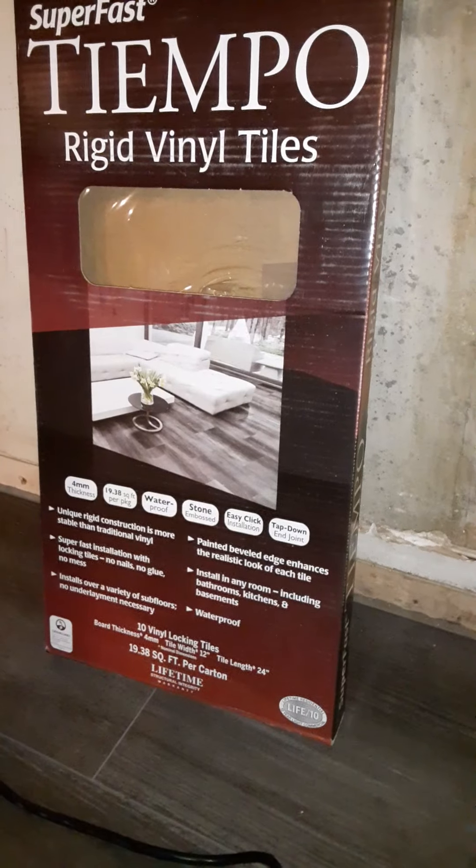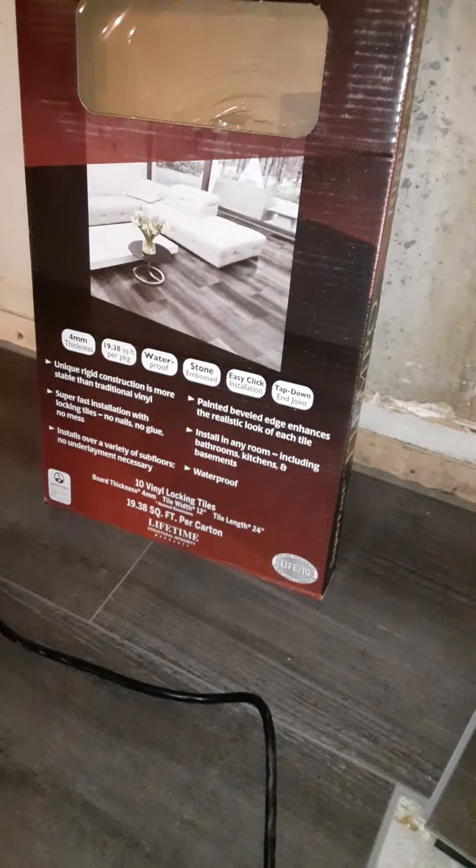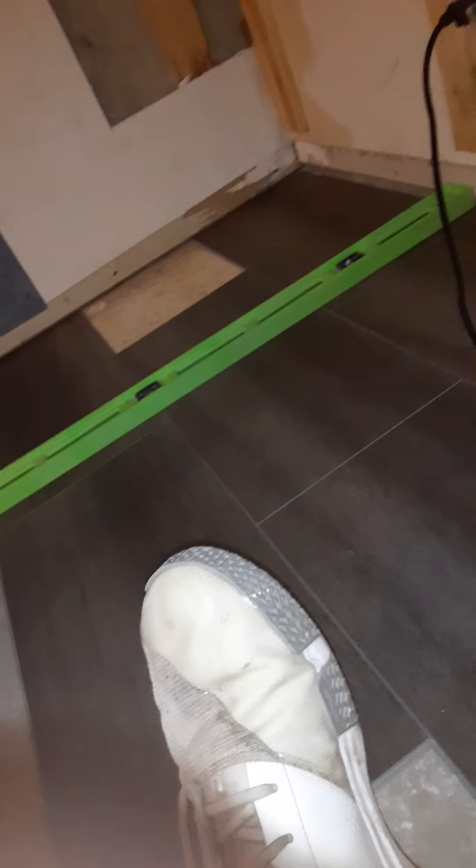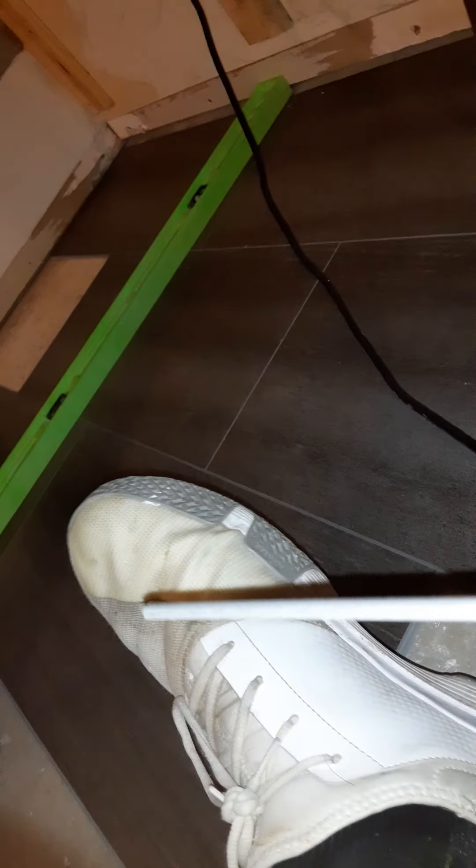Hey, how you doing everyone. I'm just doing these tempo rigid bio tiles — the snap-in ones. I just bought one box because I wanted to see what they look like and how the direction and stuff works. They're pretty simple — it's basically tongue and groove, like cardboard floor self-install stuff.